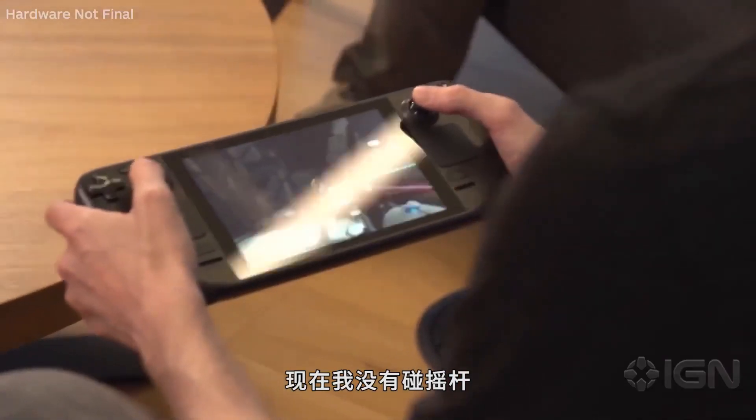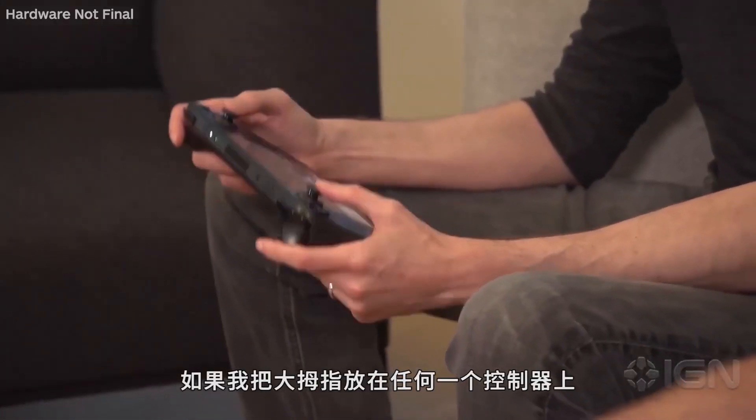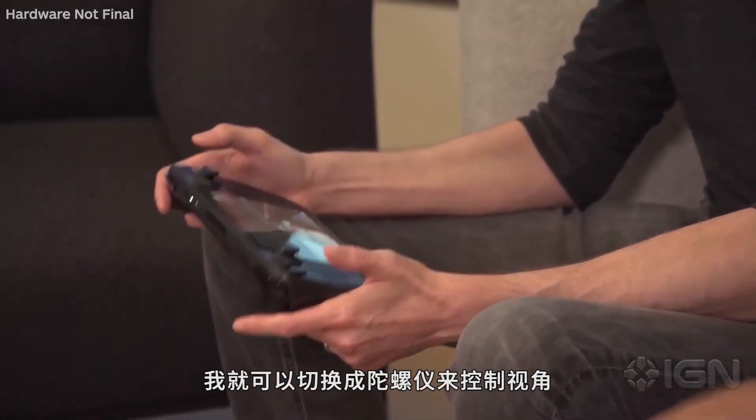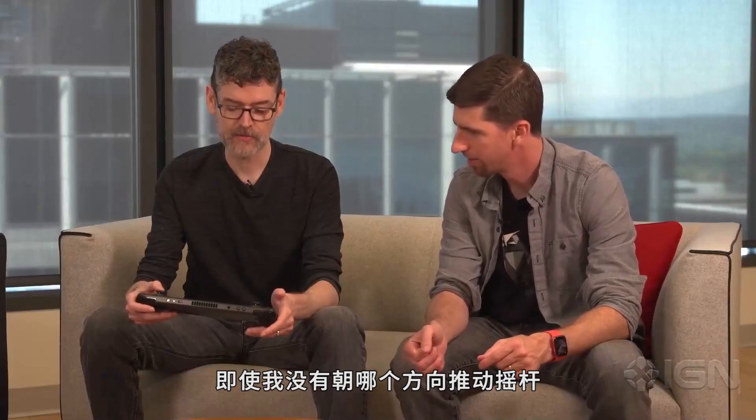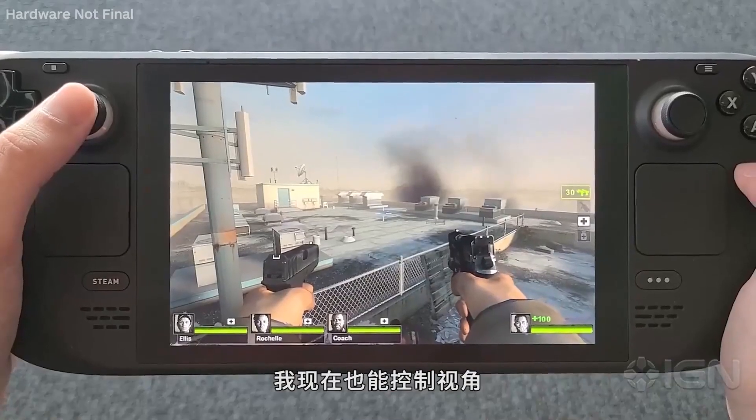So right now, if I'm not touching the stick, I can kind of move this around freely and nothing happens. If I put my thumb on the controller, I can look around with normal stick controls like I normally would. But while my thumb's on this controller, even if I'm not pushing any direction, I can now control with motion controls.